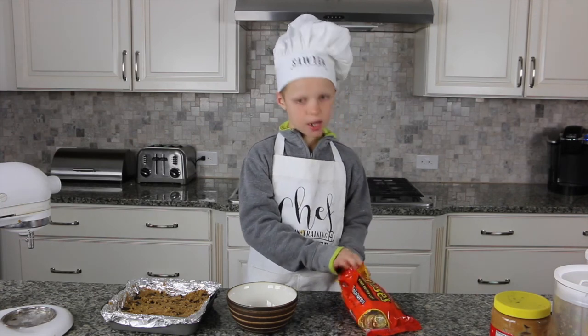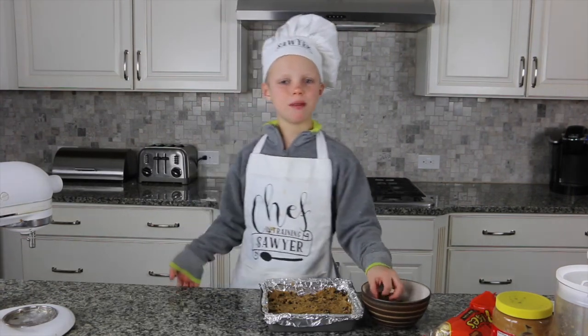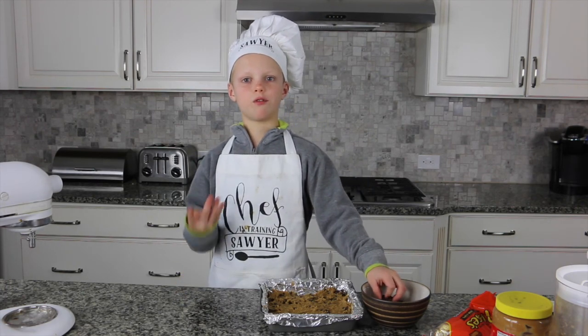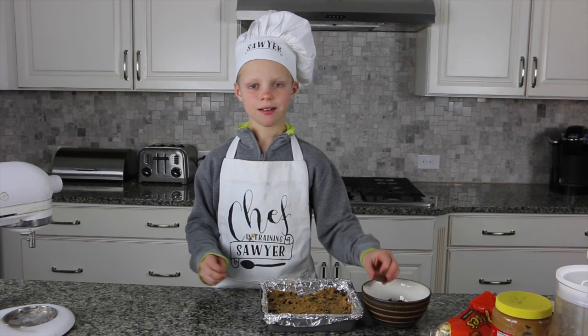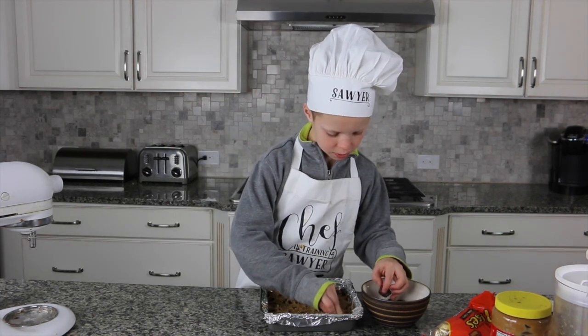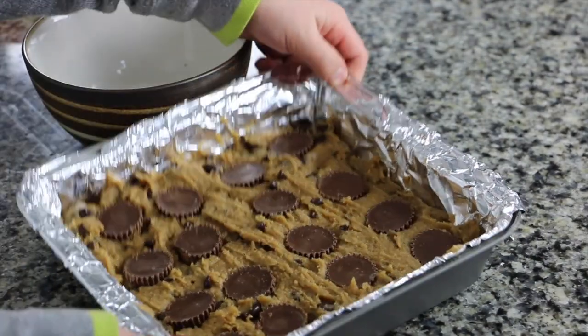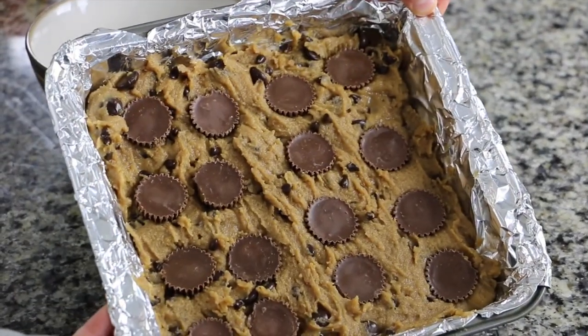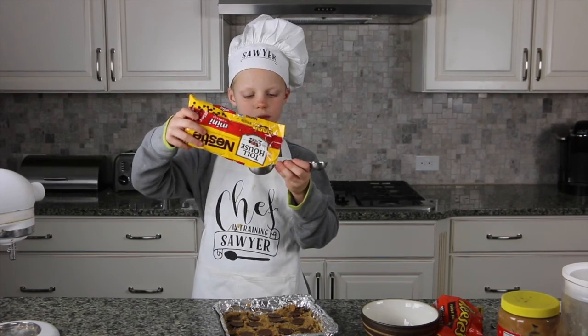Here's the fun part — you need 16 peanut butter cups. Unwrap them all, then arrange them in four rows of four. Four times four equals 16. Push them down into the dough.